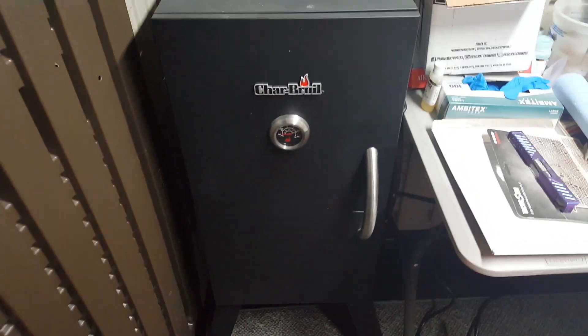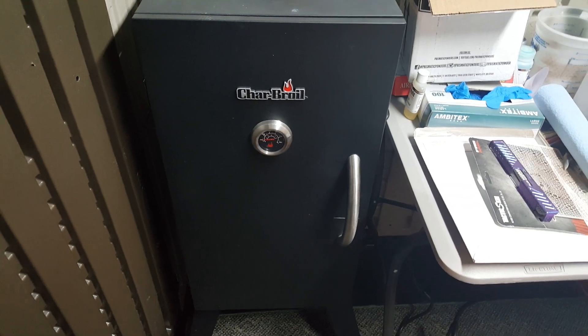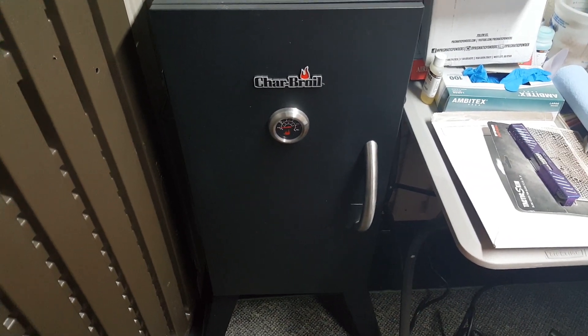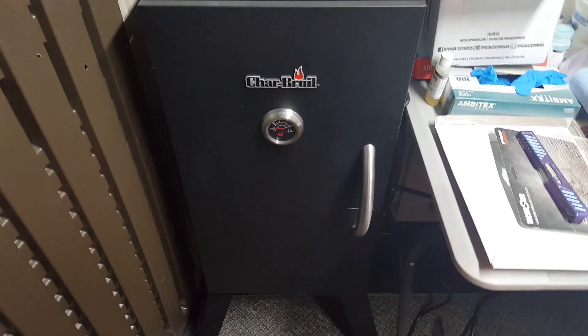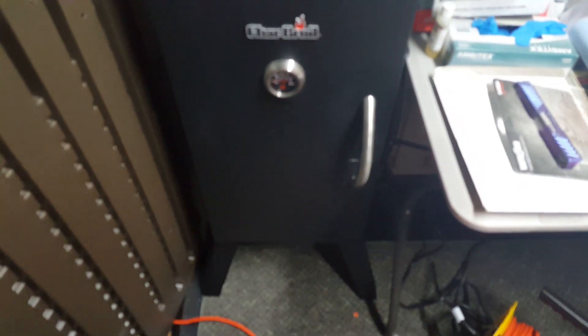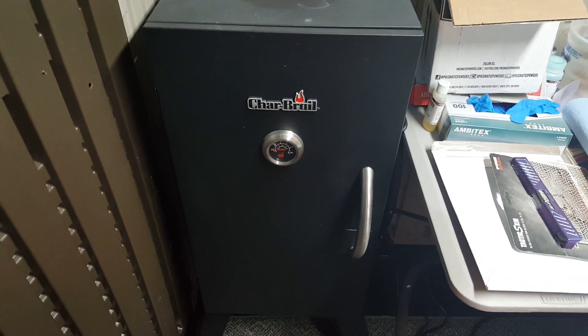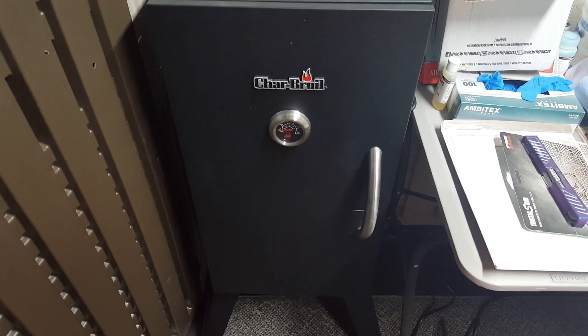Hey, what's up YouTube. This is going to be a very quick video just to show you guys what I'm using for a Cerakote oven. I saw a lot of videos for making your own Cerakote ovens out of cheap stuff off Amazon, and by the time you finished buying everything, I think you probably spent close to 200 bucks.